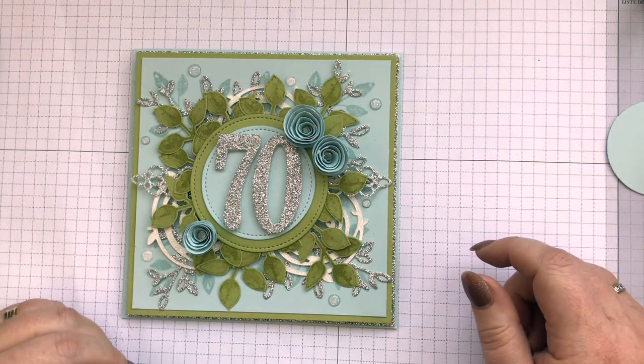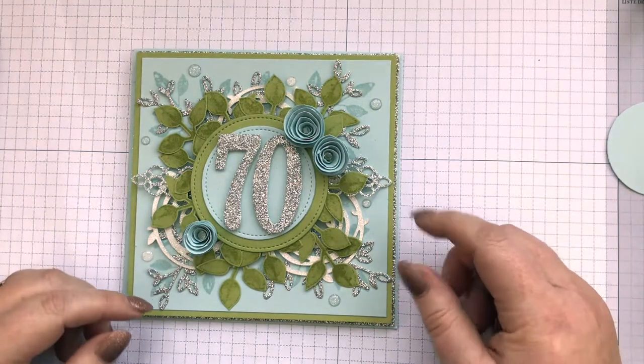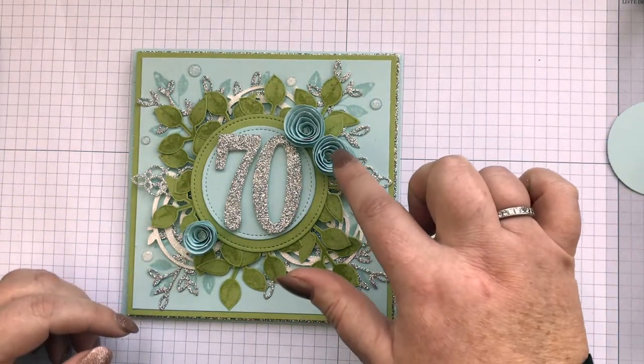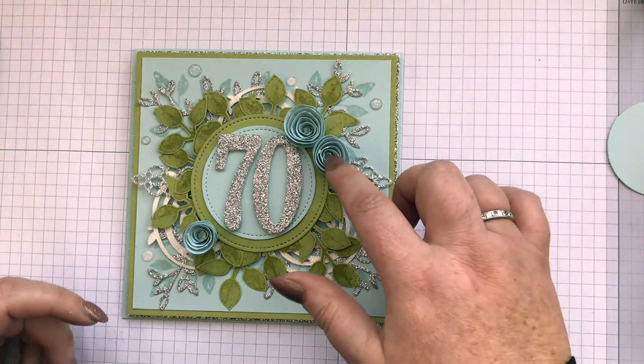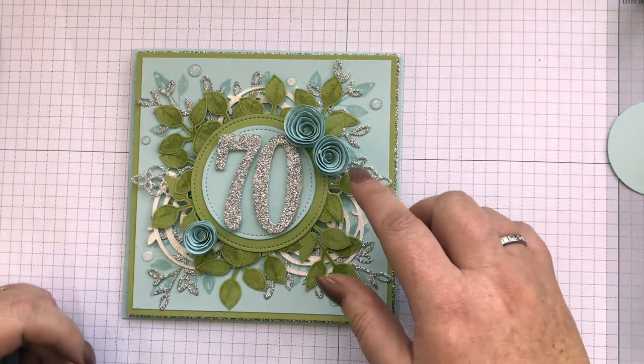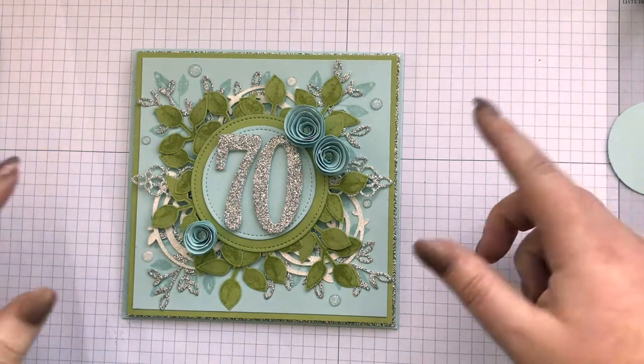I will go through various bits of this card quickly, but what I wanted to show you — this takes me back, I sat there and thought oh should I show you this, and I thought actually yes. I learnt this years ago, but there's lots of new crafters all the time so I thought I'd come on and share it with you.